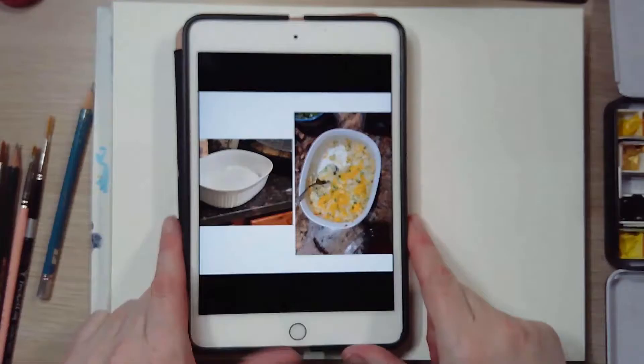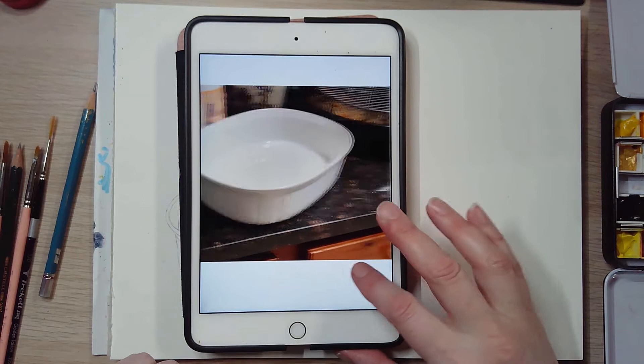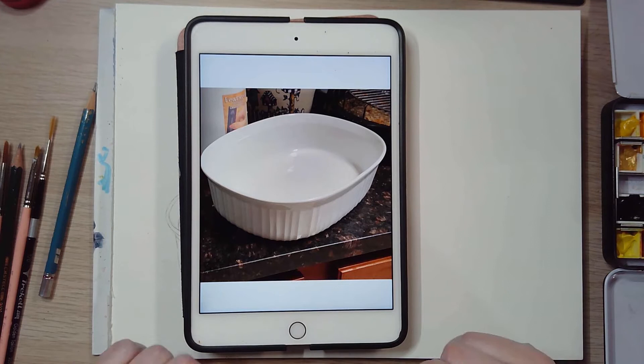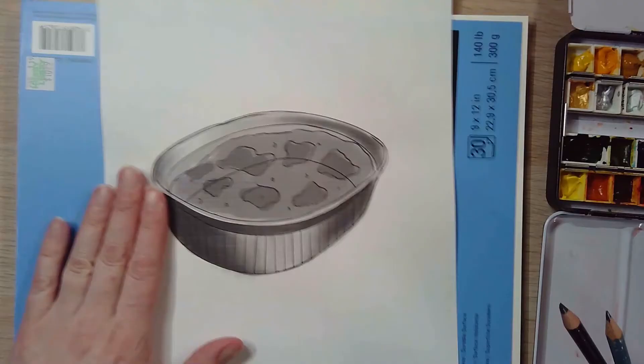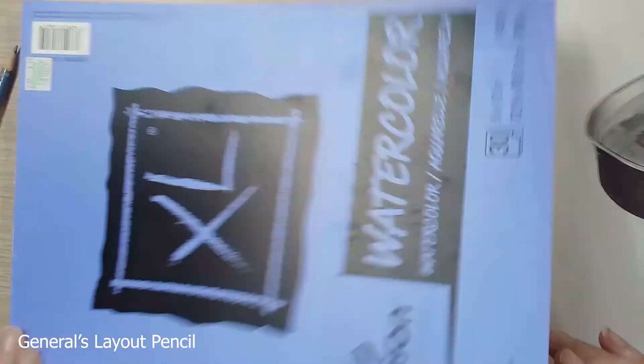The last time I made this dish I took a picture for reference, and I also took a picture of the dish itself — how I wanted it situated for this particular illustration — so I could make sure I had the light correct. I used those for my reference for my drawing, which I did in Procreate, and then I printed it out so I could transfer it to my watercolor paper. Here you can see my process for transferring this.